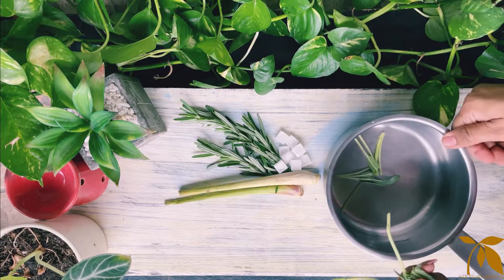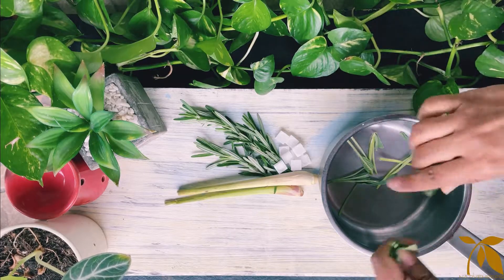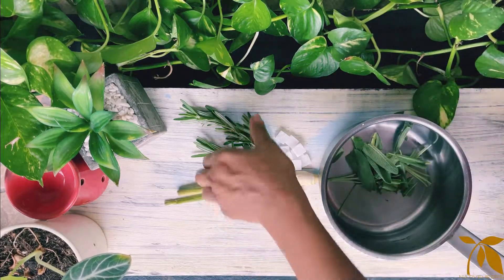We will now be cutting down the leaves into small parts and put everything together in a pan.